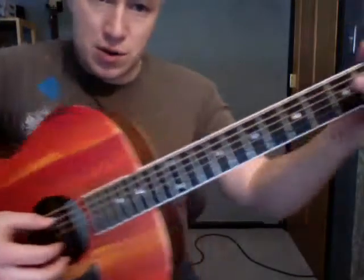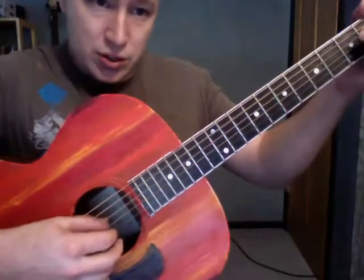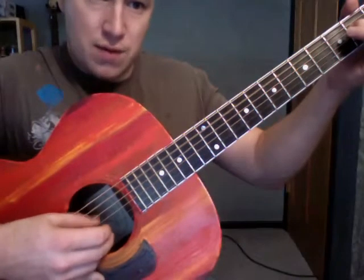Let's go to an A minor next. So I'm going to do an A minor 7 kind of thing: one, two, three, four, one and two and three, four and.